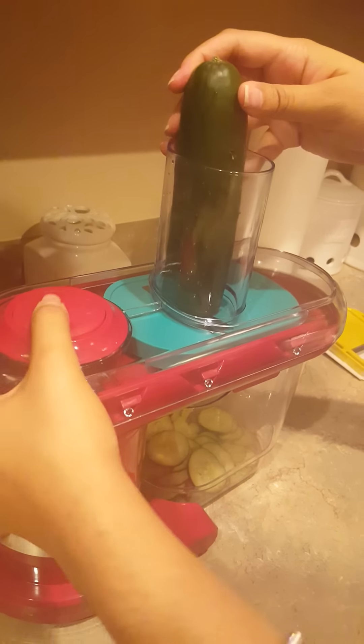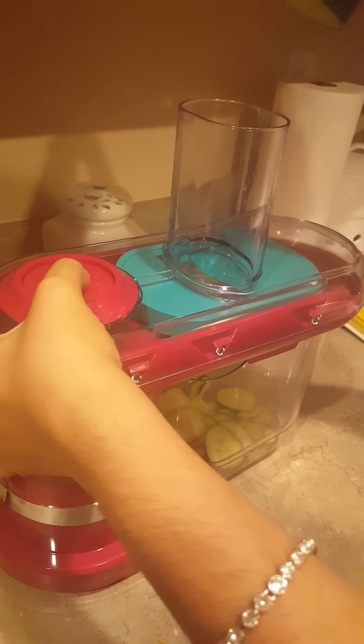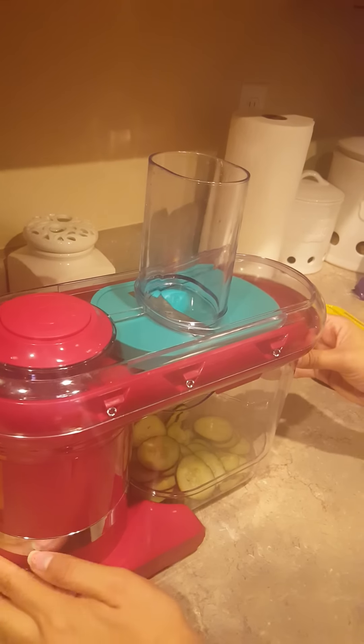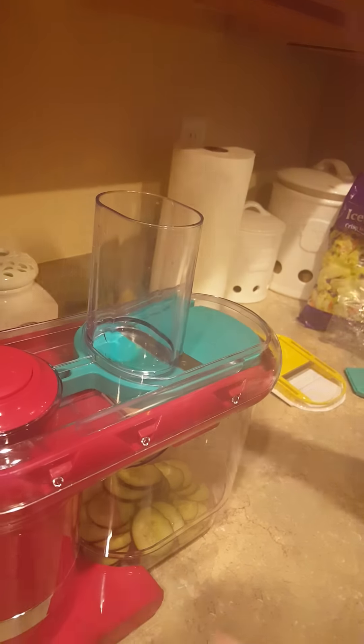It's not starting, which means something's not in there securely. Let me check — the lid's on... there we go. The container down here needs to be seated. Let's take this off and see if there's any excess food — there's nothing left in there. The nice thing is if something's left in there, just slide it into that little part.